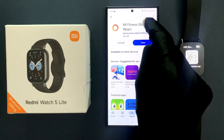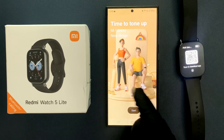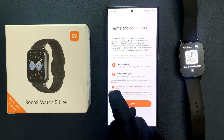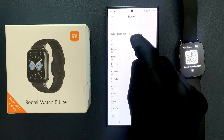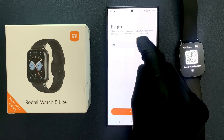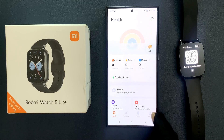The app is now installed. Just tap on the Open button to open the app. It's now open. Tap on Start, check the boxes, and then tap on Agree. Select your region if it's not already selected — mine is already selected. After that, just tap on Next.